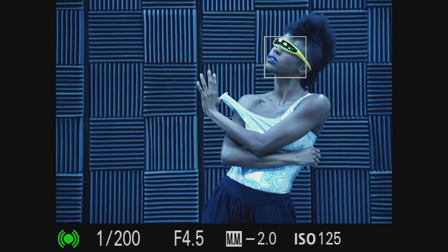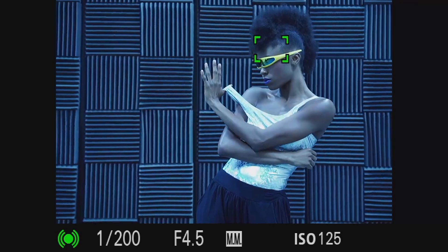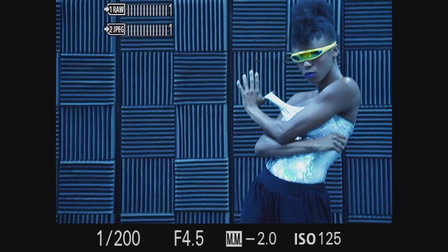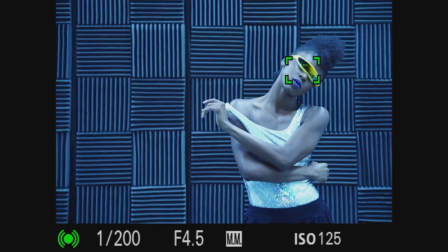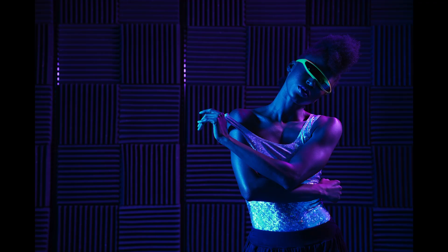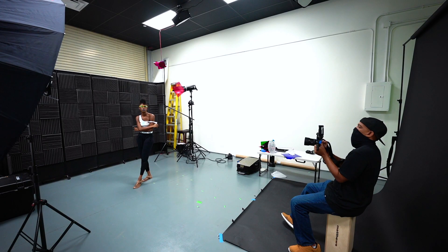All in all, shooting with gels is really fun and something I strongly recommend everybody try at least once. The main thing is get some good quality gels — don't just get the cheapest ones. Look for vivid, really bright ones that pop, and be aware of hot spots and shadows. That's the main thing when working with gels.